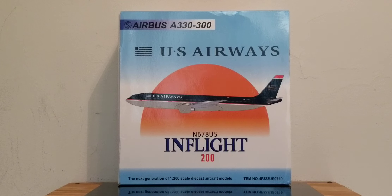Fast forward to 1997, and that's when US Air changed its airline name to US Airways, and operated under the US Airways name until the airline was eventually acquired by American Airlines on December 9, 2013, and officially ceased operation as an airline on October 17, 2015.